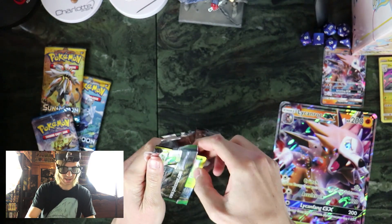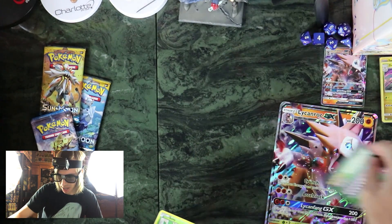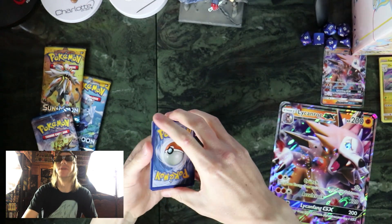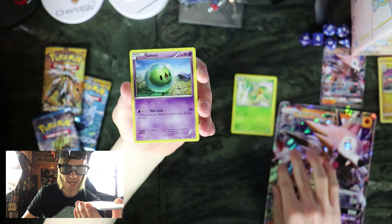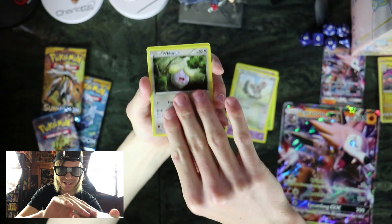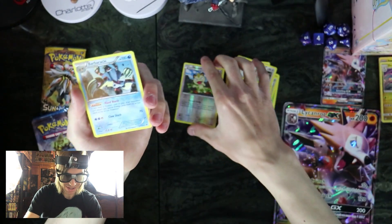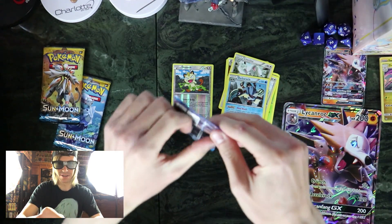I haven't opened Fates Collide in a while, so this should be a surprise. I like that they're doing these boxes — it's a nice little bonus with the figure and then you get some cards too. So let's just see what we get. What are you guys doing today? Oh, that's neat, I've always wanted to check that out. You'll have to let me know what you think.